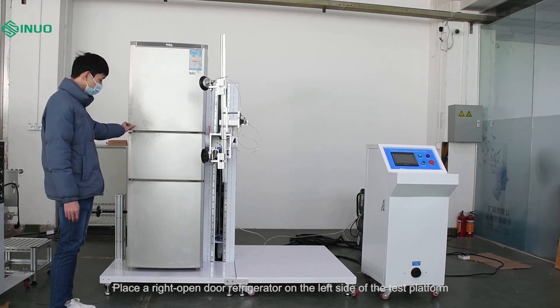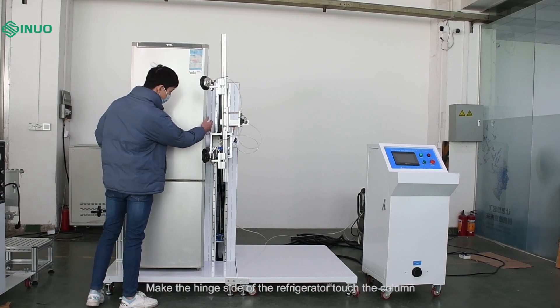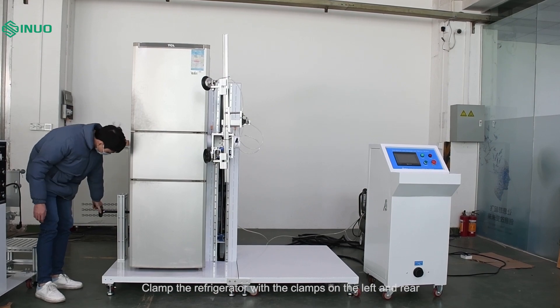Place a right open door refrigerator on the left side of the test platform. Make the hinge side of the refrigerator touch the column, then clamp the refrigerator with the clamps on the left and rear.